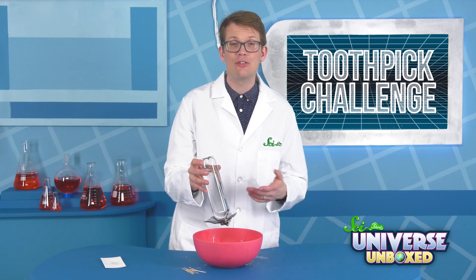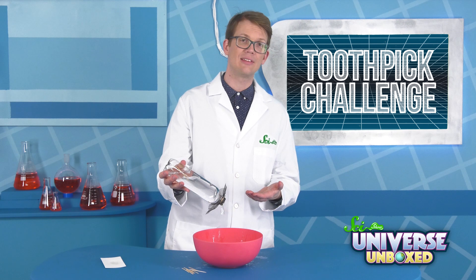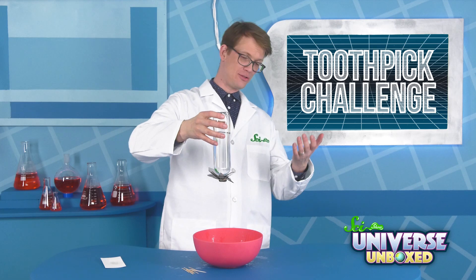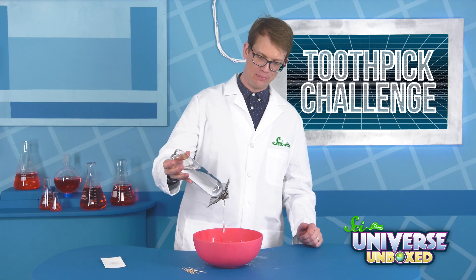When you're done, you can tilt the bottle in any direction to pour out your water, and then collect your toothpicks so you can try again. The moment you turn it, it stops — it's like, no, that's too much pressure. I can't have water come out. Tilt me, please.